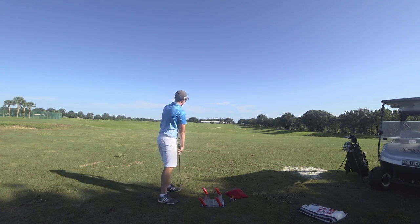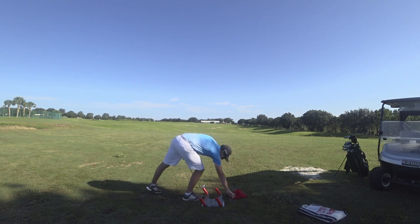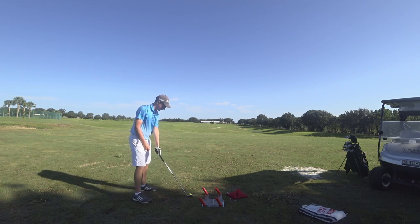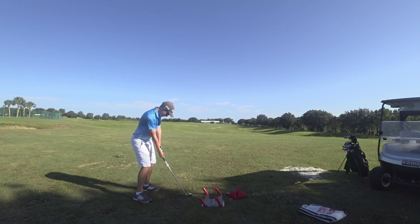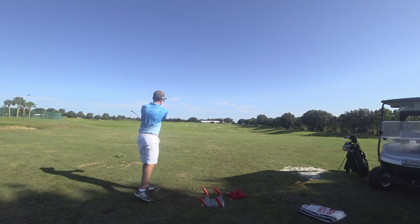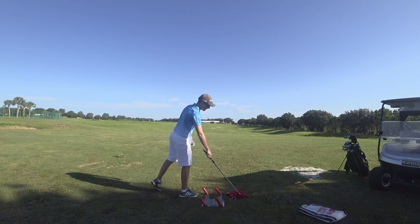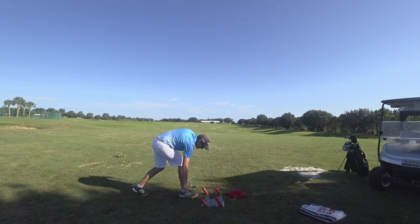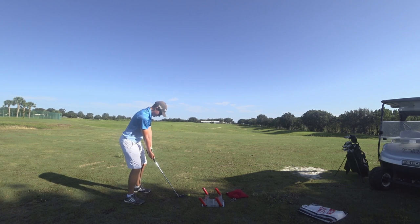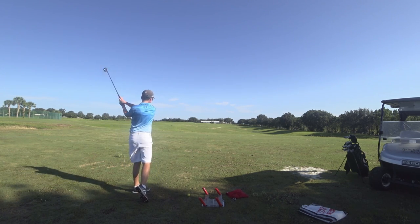Excellent. Okay, let's try one without the device — just to the side of it — let's see a normal swing and see if it looks any different. Okay, so you can see in the camera how that was definitely a little bit more over the top.